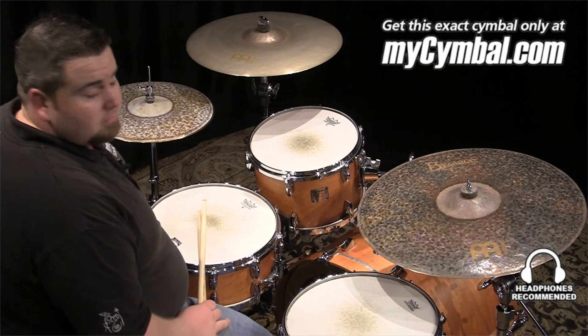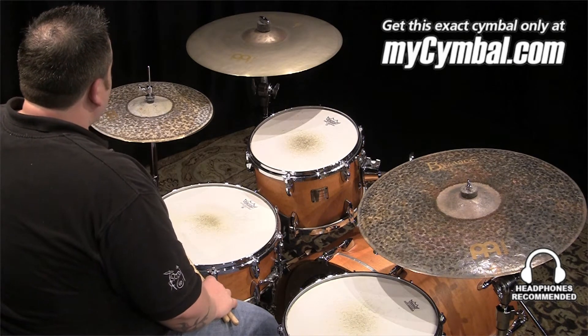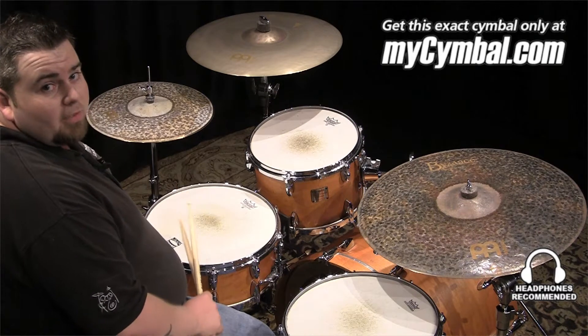I'm Jeremy Kronk, and this is a set of Meinl 14-inch Byzance Extra Dry Thin Hi-Hats. You can get these exact hats only at mycymbal.com.